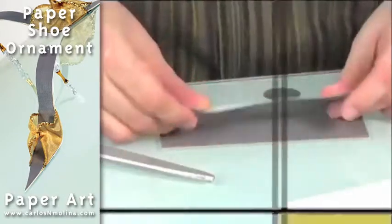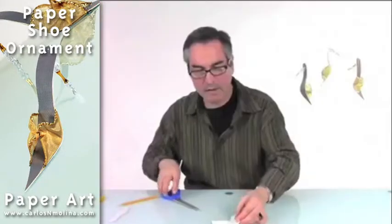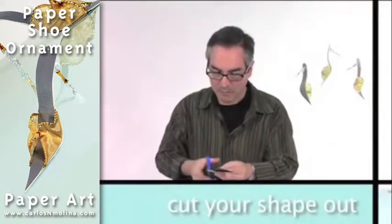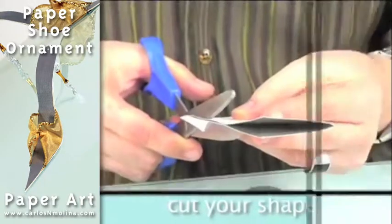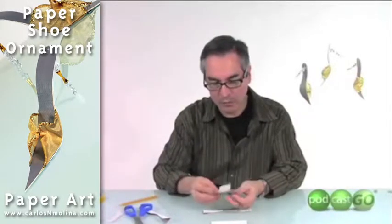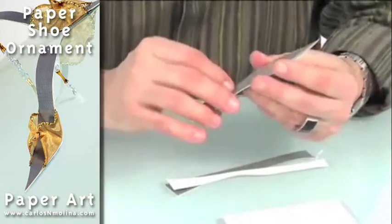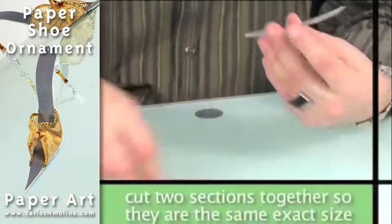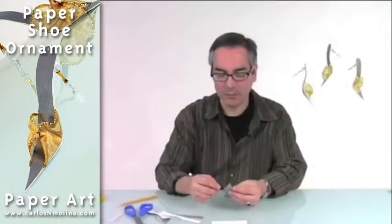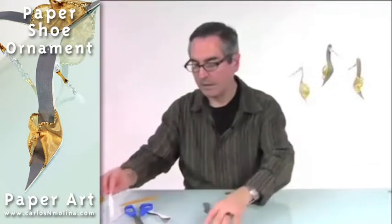I'm going to fold that and then proceed to cut. The reason why I'm cutting the two sections together is that I want them to be identical. That's the easiest way, because we always make little mistakes when we are cutting, but if you're cutting at the same time, they will fit. So I got my two pieces.